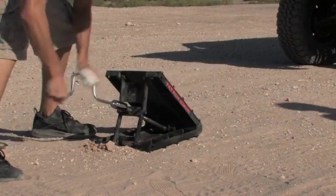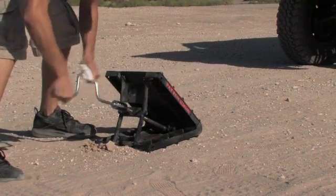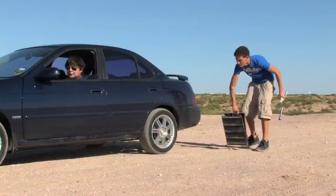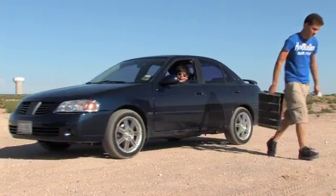The Traction Jack is made of high impact steel and rubber and can withstand up to 8,000 pounds. And when you're done, the Traction Jack conveniently stows away in its own bag.